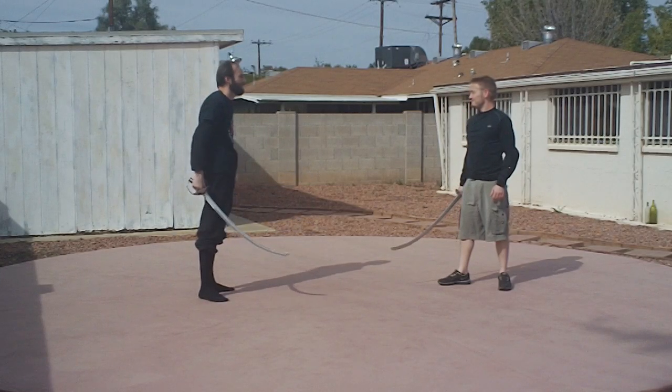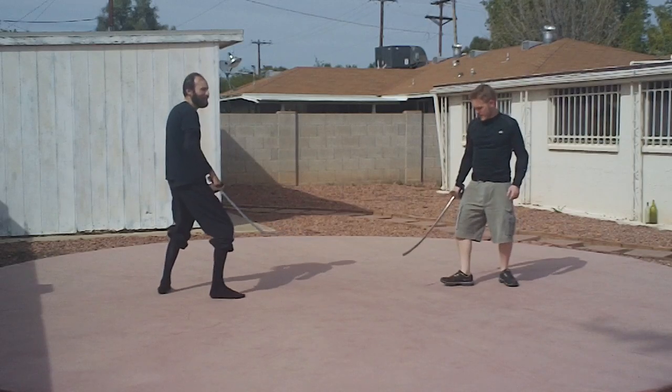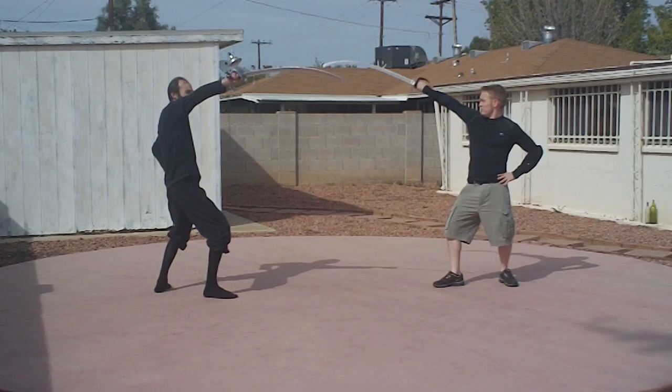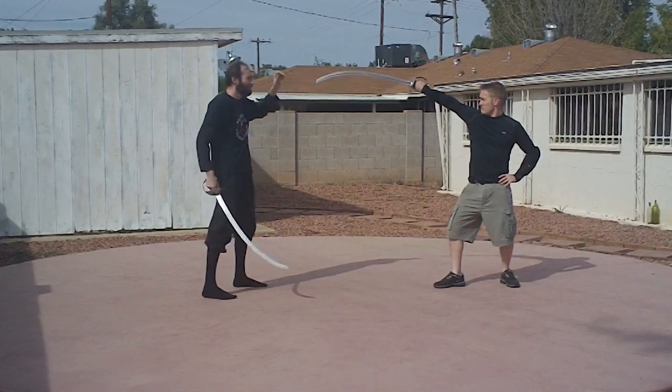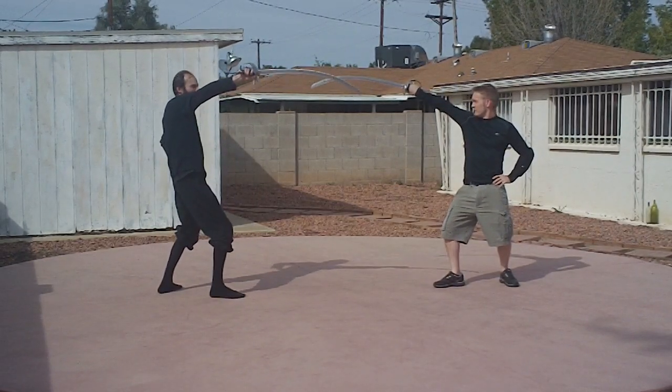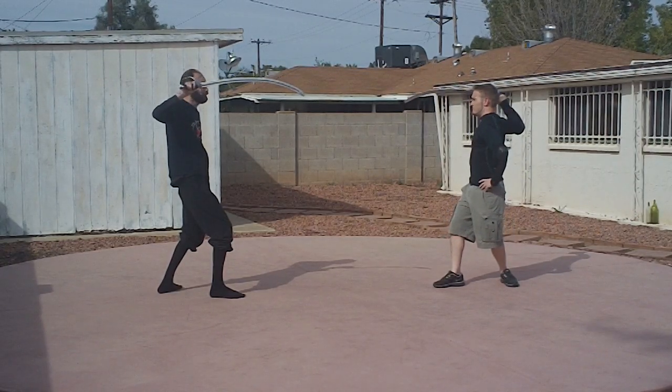That brings us to guards, and there's only a handful. We're going to work on those quickly. So we're up like this — we take the sword out. Now we're in a nice extended guard. It keeps you safe, keeps the blade in the way between you and your opponent, and keeps your body protected.